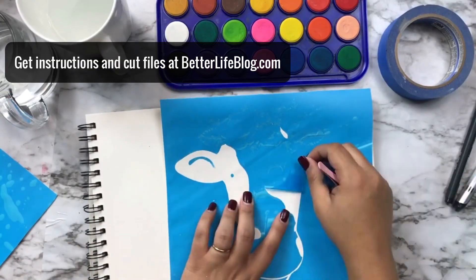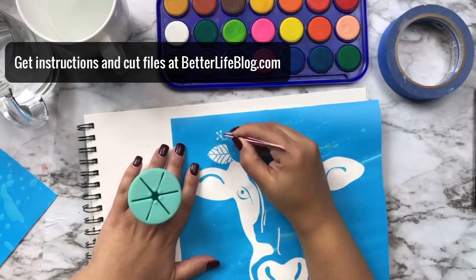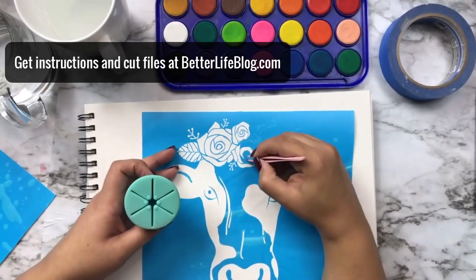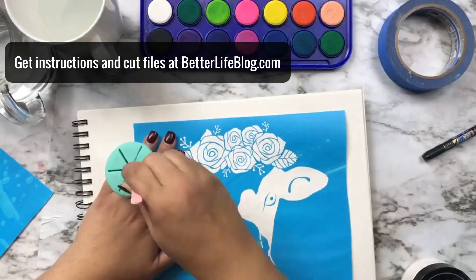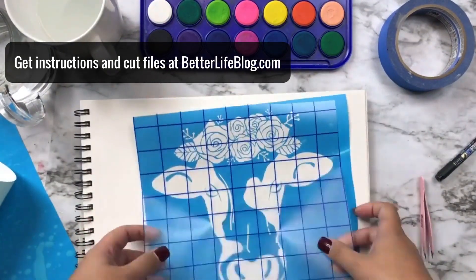I've cut out my design using my Cricut machine — or you could use any other cutting machine — and I am weeding this using my trusty tweezers. Now I'm taking some transfer tape here and I am going to remove the backing.